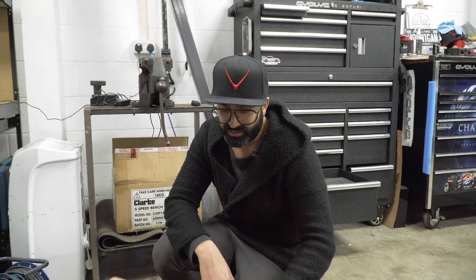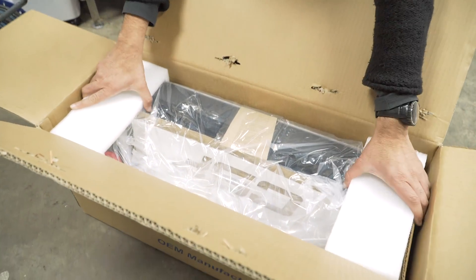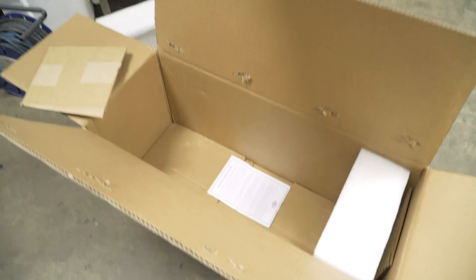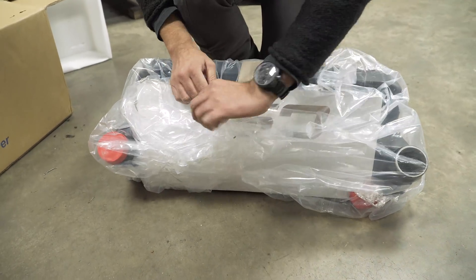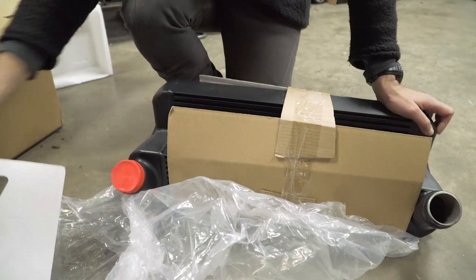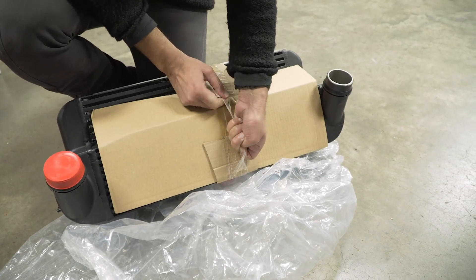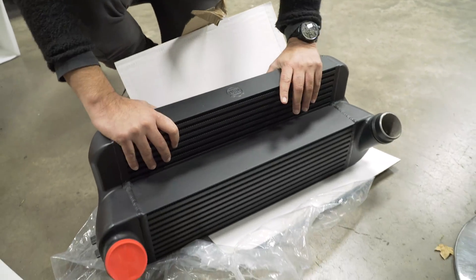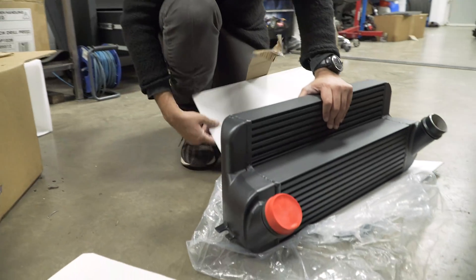We've taken the stock intercooler out of the car and here's the CSF one that's going on. This is the same part number as the intercooler for the M55. It's pretty well packaged to make sure it doesn't get damaged in transit. This one's got black powder coating and as you can see it's got cast end tanks, like most of the other CSF intercoolers.